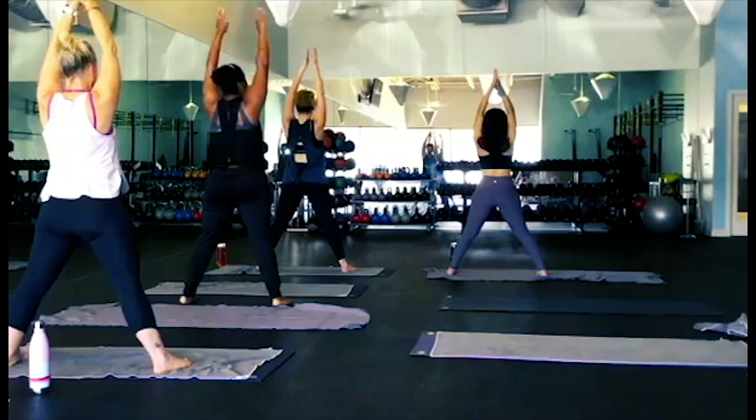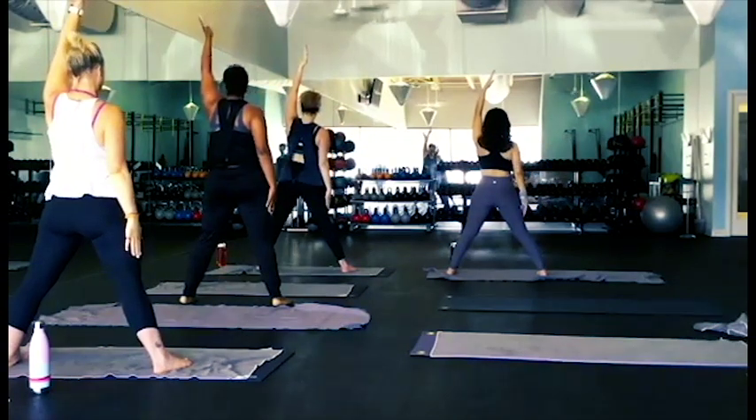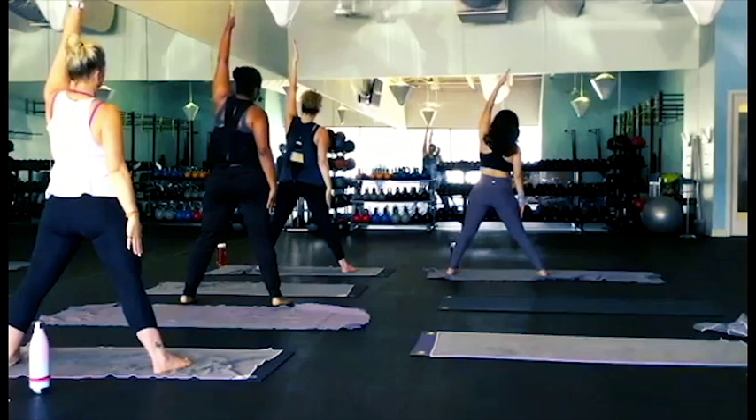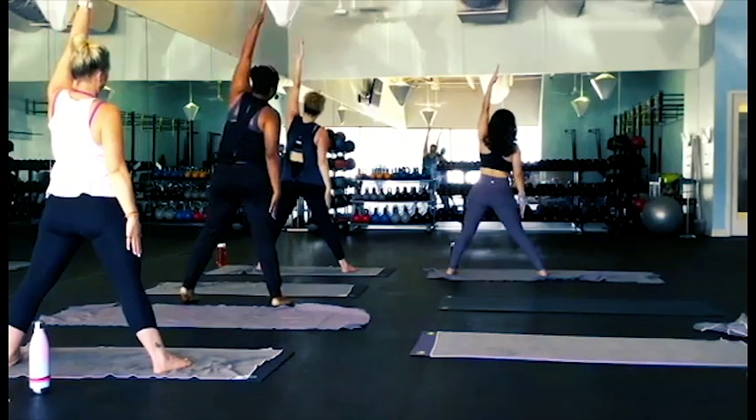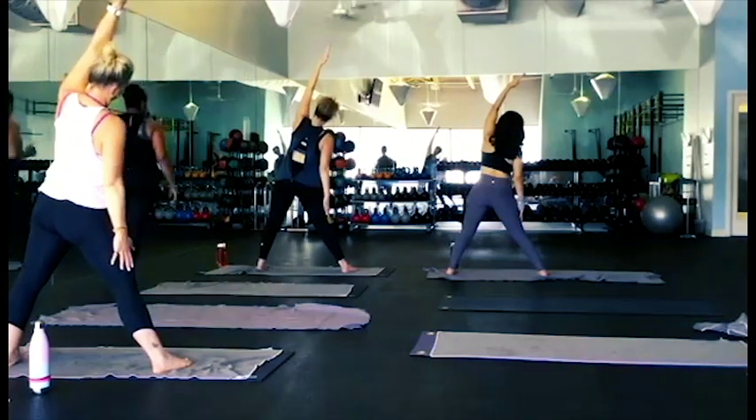So now we're going to drop our right hand down to our thigh, and then lift our left hand all the way up — lift, lift, lift — and bring it over your head. You should feel a nice stretch on your left side.